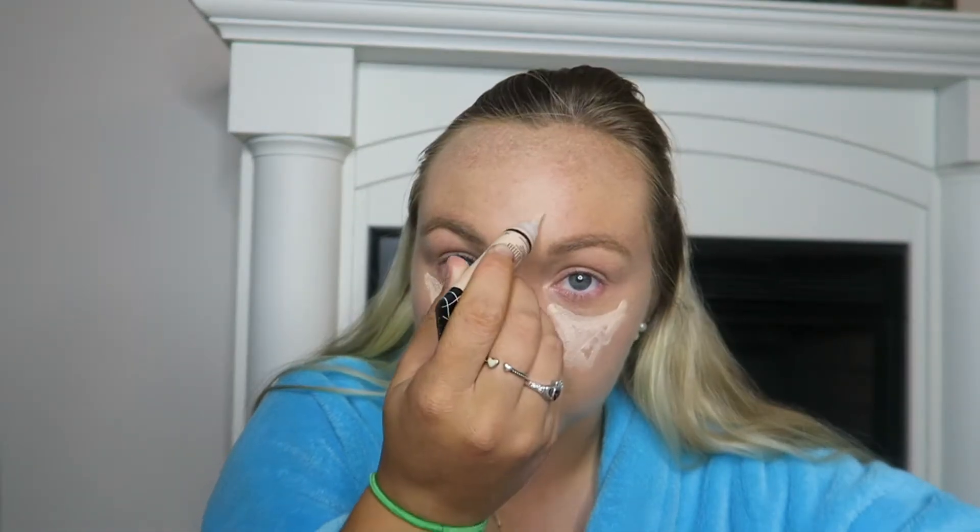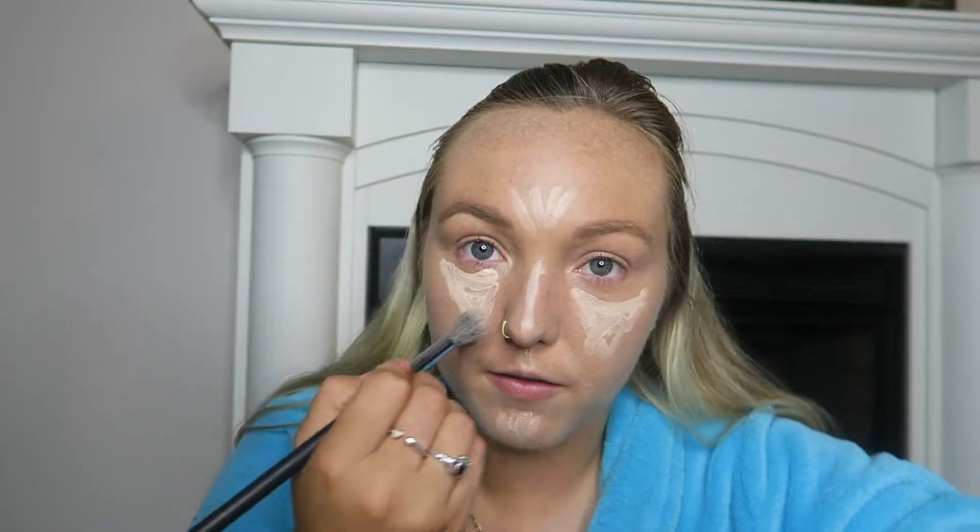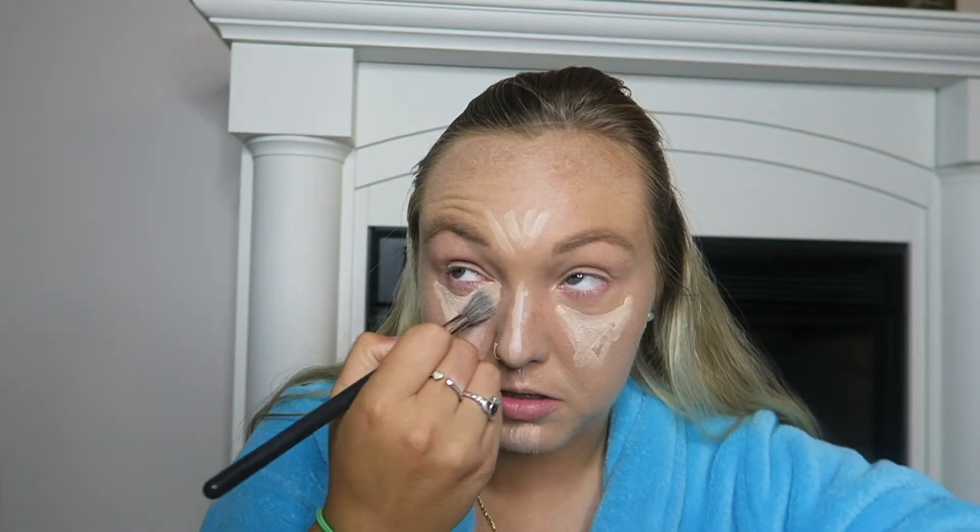I'm going to be using the LA Girl Pro Conceal down the center of my nose, just to blend this out.